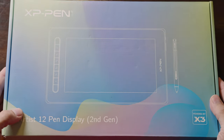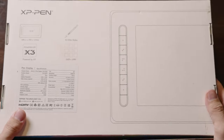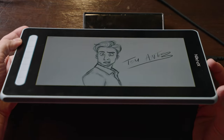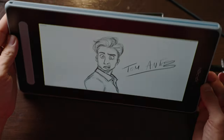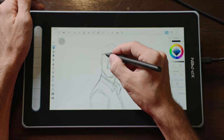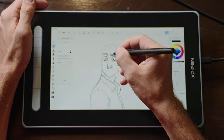The next pen display in terms of price is the XP-Pen Artist 12, second generation. This one sells right now for $219, and there is a $30 coupon on Amazon. The screen size is 11.9 inches diagonally, full 1080p, with 90% NTSC accuracy and 178 degrees of viewing angle. It is a fully laminated screen, which again combines the glass and screen together to eliminate parallax. On the left side it comes with eight customizable buttons, on the right side there's a power button, brightness buttons, and two USB-C type ports.